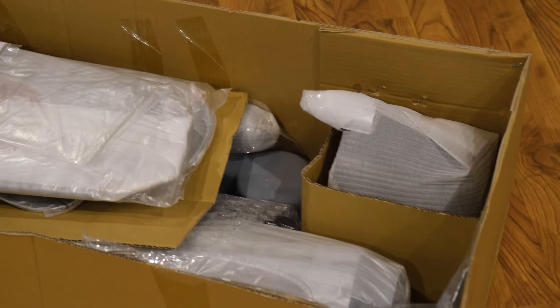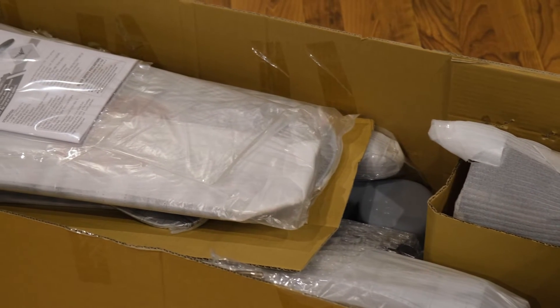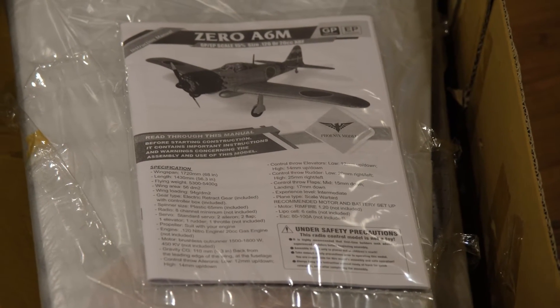Here is the box from the other side — you can see the cowling in the front corner, the fuselage underneath, the two wings, and on top is a very nice instruction manual.